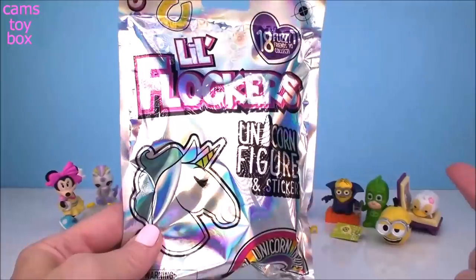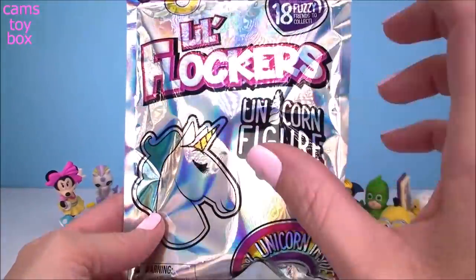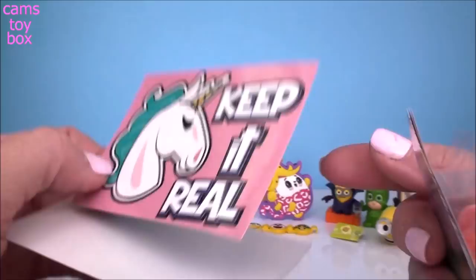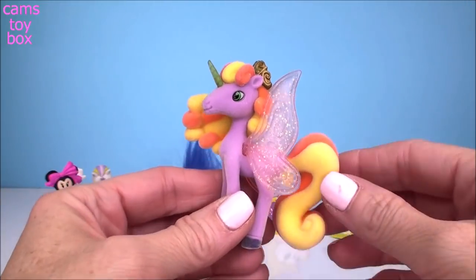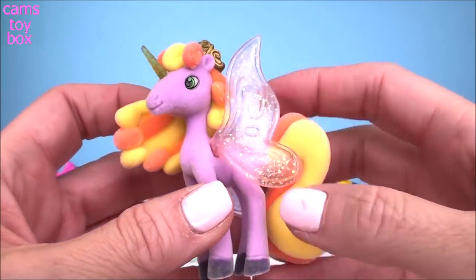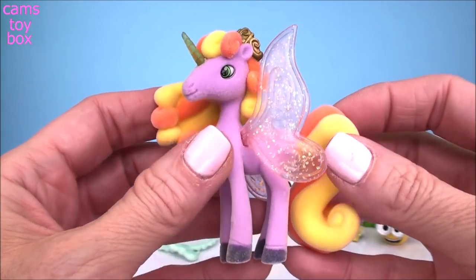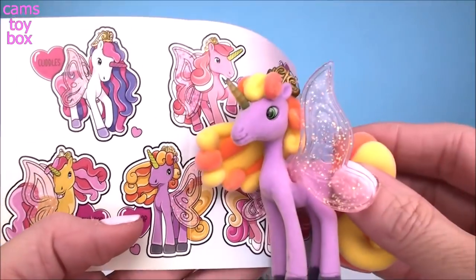This last one is for all of my unicorn lovers. These are called Little Flockers — absolutely beautiful unicorn figures. You also get a super adorable sticker to go along with it. They're really, really pretty and also really large. Here's our sticker — it says 'Keep it real.' You get a collector's checklist with names. Here's our little flocker — check out how beautiful she is. They are actually fuzzy and furry, they feel super soft. Each one has beautiful glitter wings and a little horn on top. They come in all different colors. I found her on the collector's checklist — her name is Gumdrop.